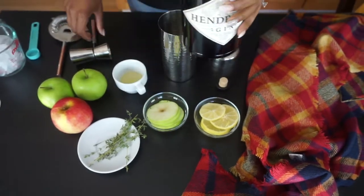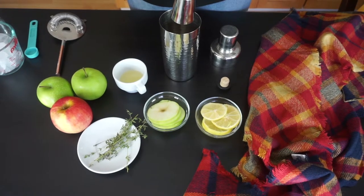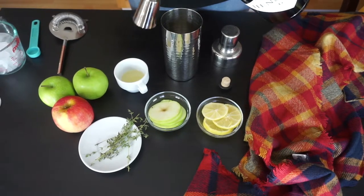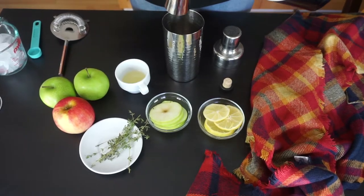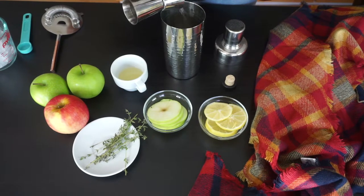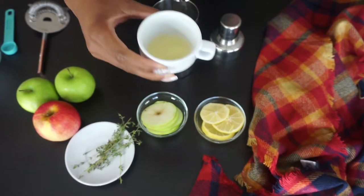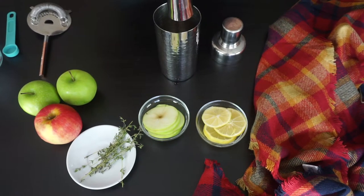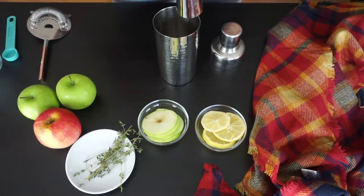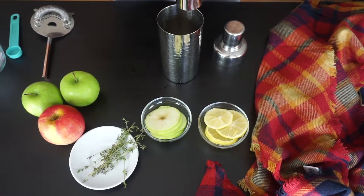So we're going to start off first with some gin. It doesn't matter which brand of gin you use — absolutely not — use whatever you have readily available. If you want to make this a mocktail, go ahead and switch it out for a non-alcoholic gin alternative like Monday. Did you know that Monday was like one of the first brands to make a non-alcoholic gin? No, this is not sponsored.